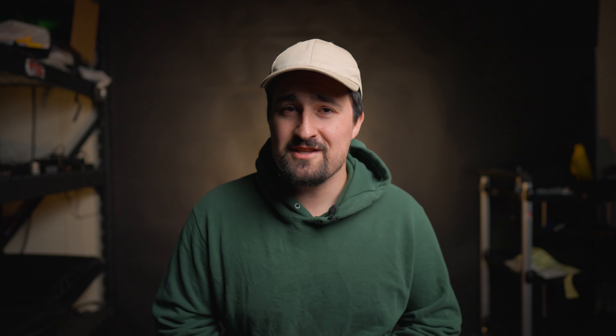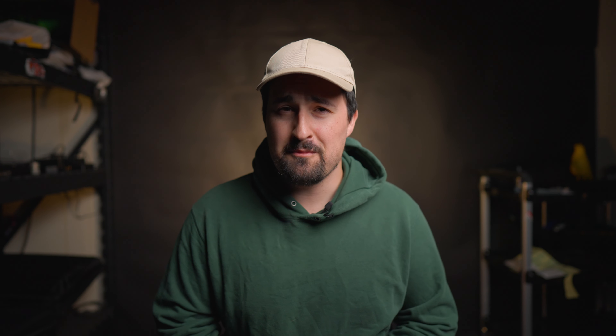We're going to review the Shape Swing Away matte box and compare it to other competitors on the market. The way it's priced, the Shape Swing Away matte box bridges the gap between some of the entry-level offerings from SmallRig and Tilta, and some of the more industry-known tools from Bright Tangerine and Wooden Camera. In this video, we're going to review the construction of the Shape matte box, go over some of its features, and compare it to other competitors on the market.